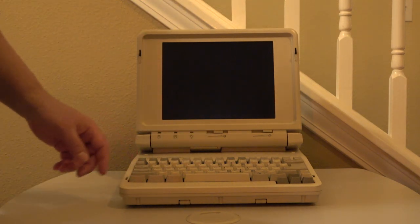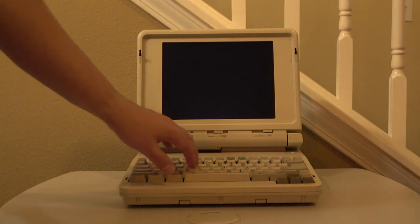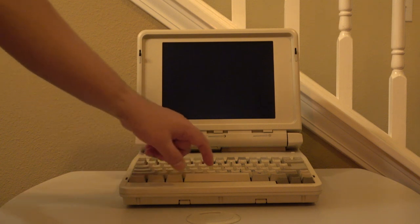However, the main attraction here truly is the keyboard. This laptop has what could possibly be the best keyboard that was ever put in a laptop. And I mean ever.